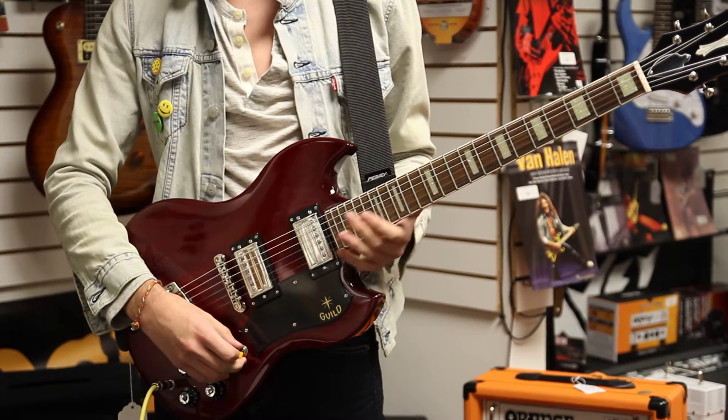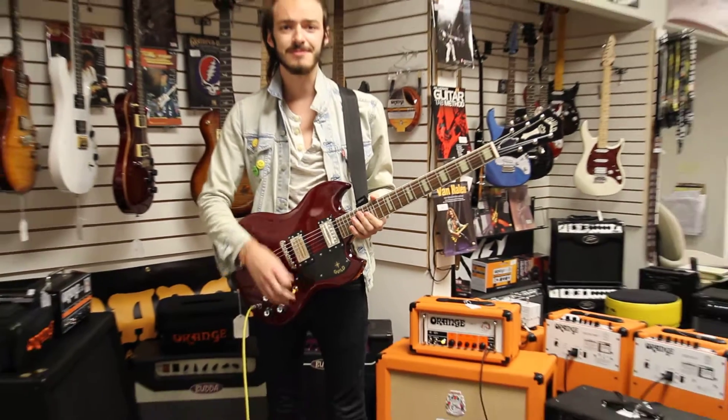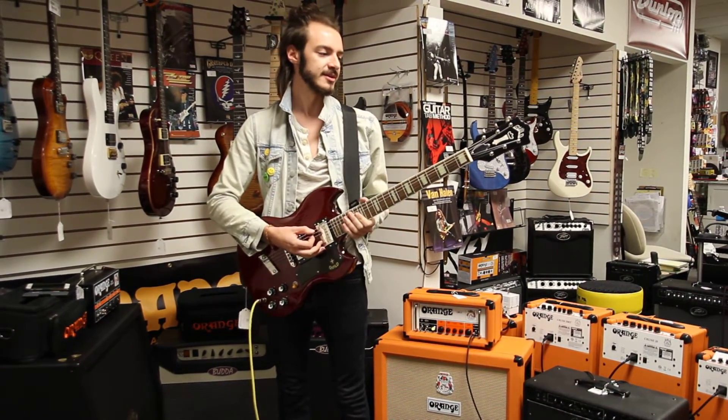Really high output, really got a lot of gain. They really push up the amp, really help it break up and everything like that.